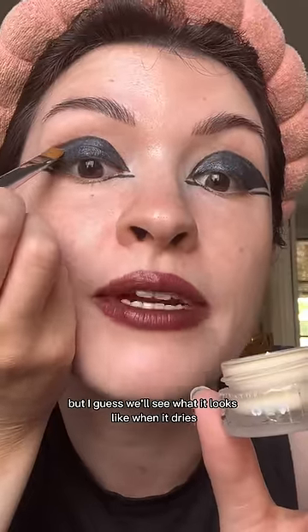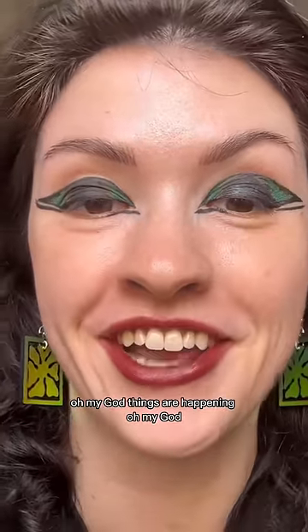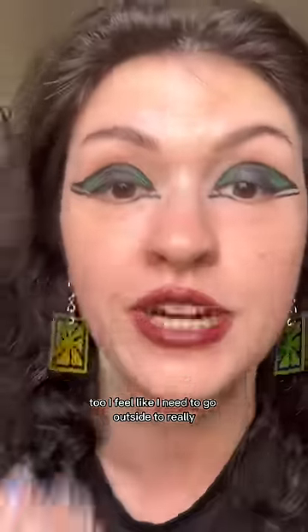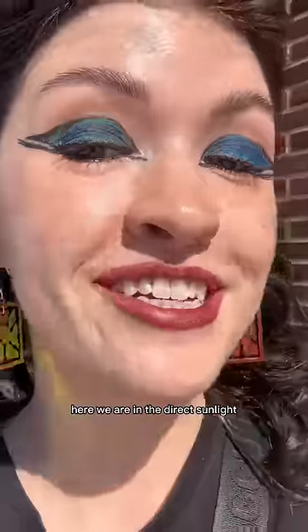We'll see what it looks like when it dries. Oh my god, things are happening — it's turning green and kind of a yellowish color next to the green too. I feel like I need to go outside to really see these colors, so here we are in the direct sunlight.